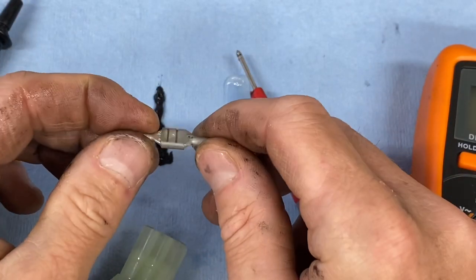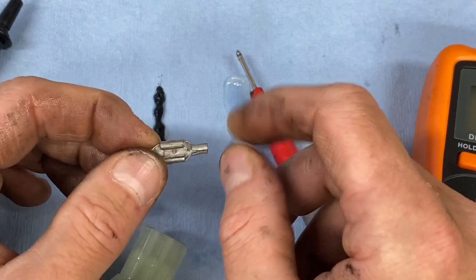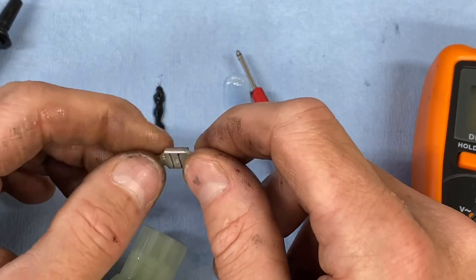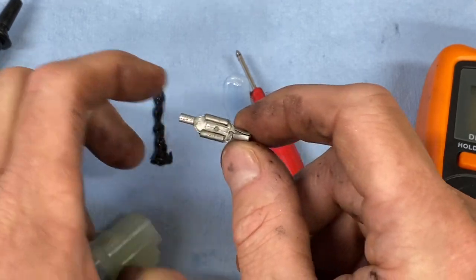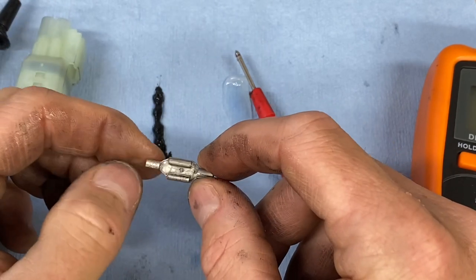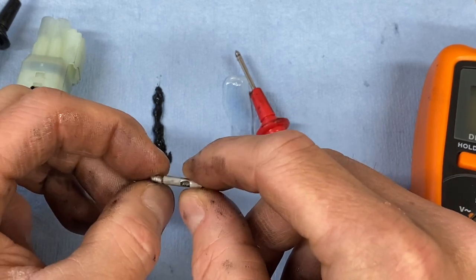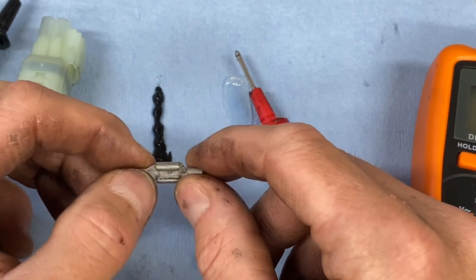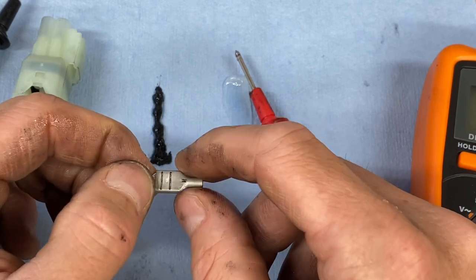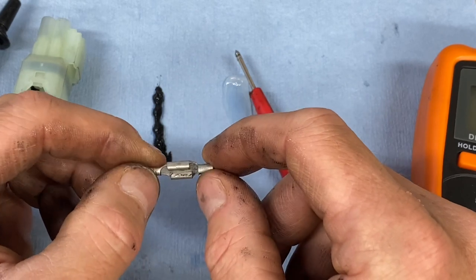I do not put any grease inside the terminals — just on the gasket. I think that's about all we have to cover. If you have any questions or comments, please leave them below. I would love to read all your conspiracy theory, paranoia documents about dielectric grease and how it inhibits electron flow between mechanically attached connectors. Otherwise, like and subscribe. You know how to reach us on the socials — you can text or email us any questions. Go out and get some adventure.